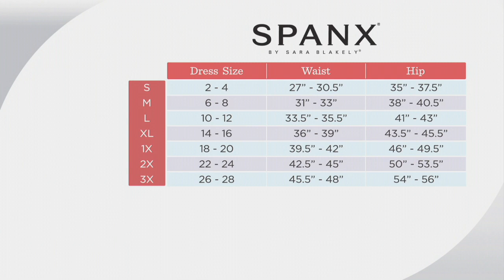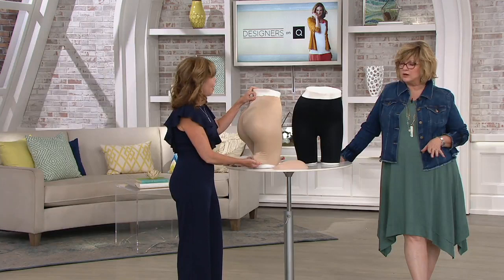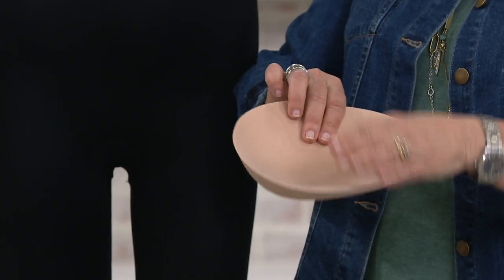You might wonder whether the inserts move around during the day — they actually don't, which is fantastic. For ordering: refer to the first column and find your department store dress size, then move over to find your Spanx size. It may differ from your traditional QVC size, but follow this size chart and you'll order the right size. There are only about 1,300 of these left. Let me show you the insert — it's not super thick, just slightly scooped.